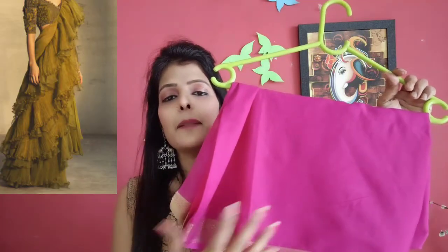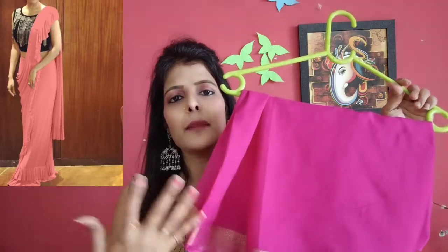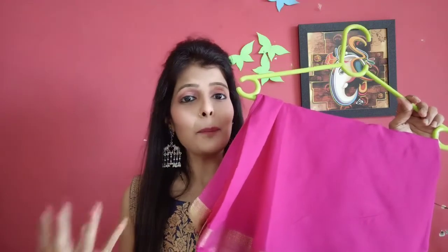Some design ruffle is very in the marketing trend so you can add this. You can add a plain white coat and dye it in the same color and add it so you will get a complete new look and you will be able to reuse your entire sari.